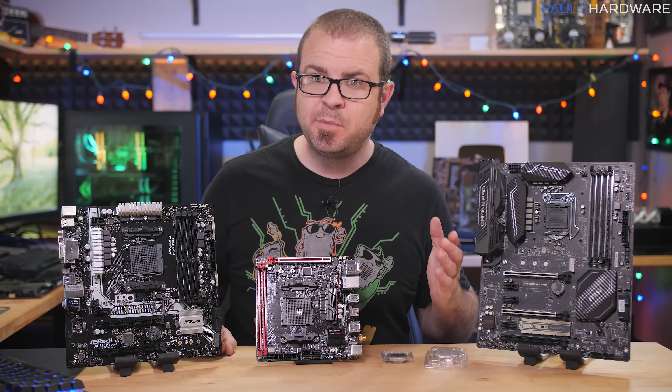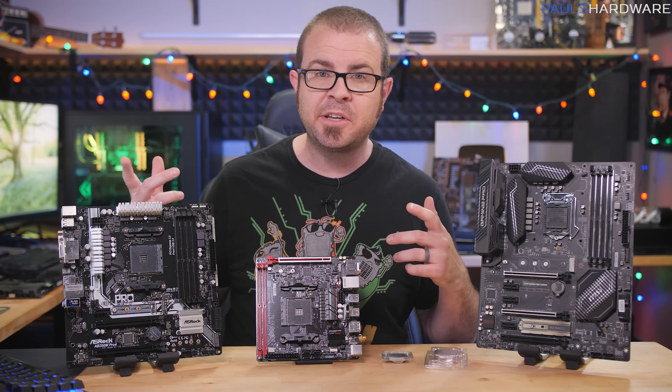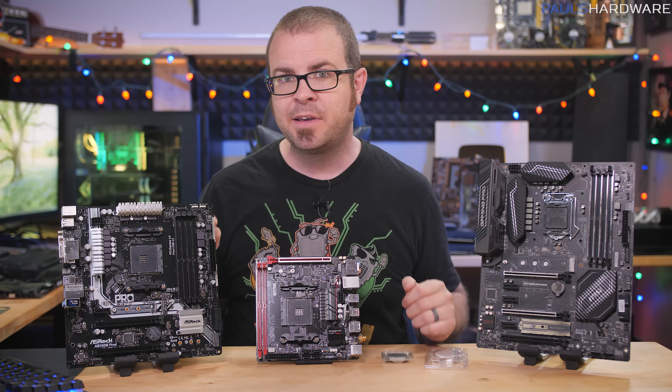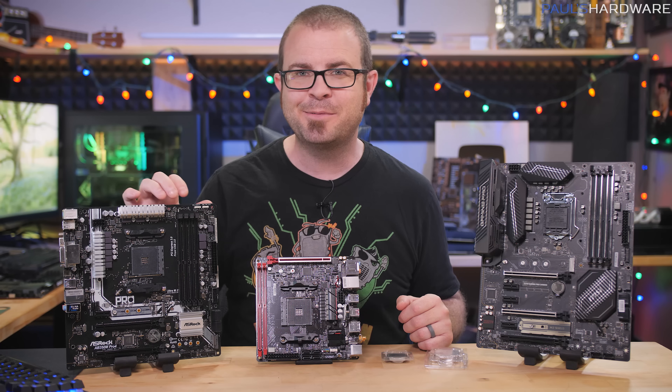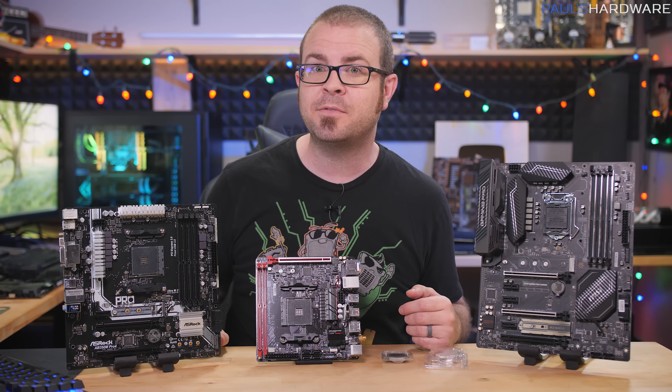What's up guys? I made a budget CPU buyer's guide a few weeks back and people seemed to like it, so here's another video kind of in the same vein. This one is how to choose the right motherboard. I'm taking the three-level approach, so follow along if you're having a hard time choosing, and let me know in the comments what level you see yourself at when it comes to picking the right parts for your build.